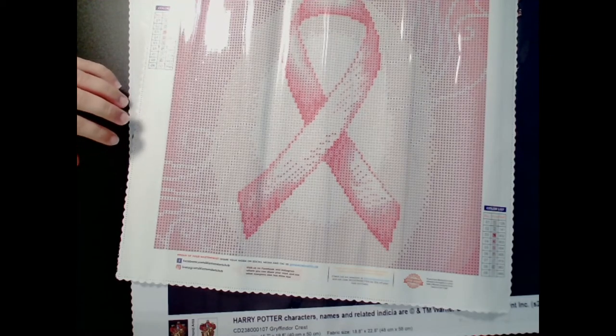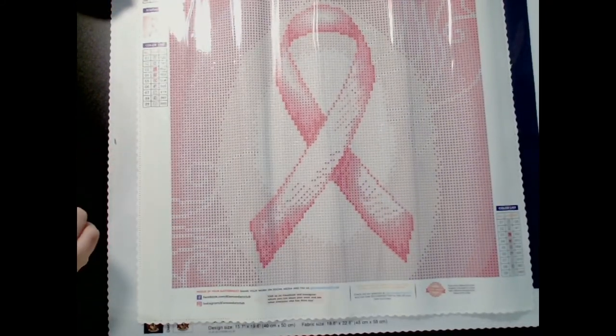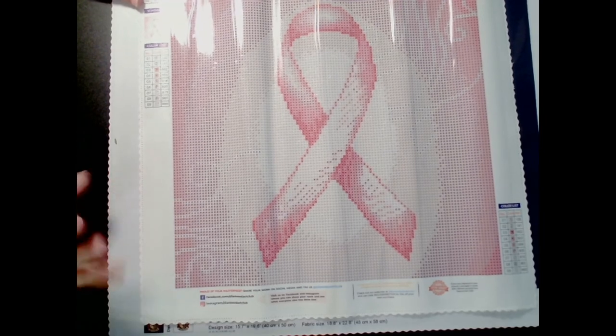All right, here's your last glimpse of this painting. I hope you guys enjoyed this video. I will see you guys in the next one. Bye!